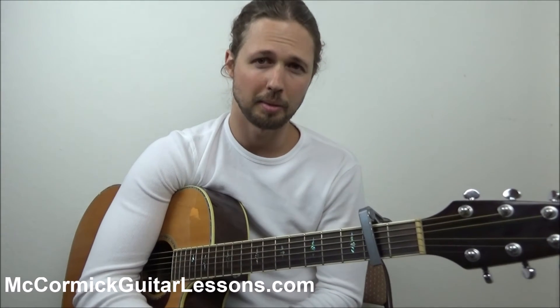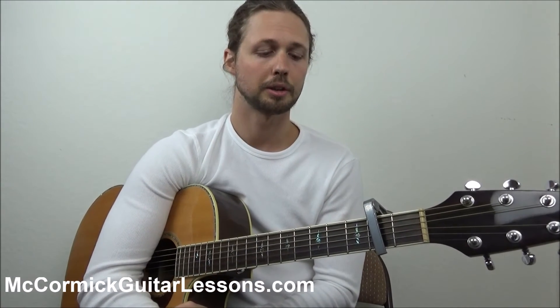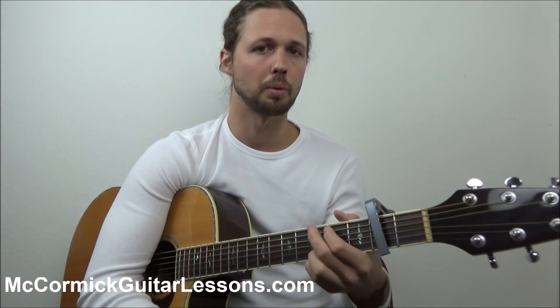Thank you so much for tuning in — appreciate that. Please subscribe to my channel, it means a lot to me. Like this video and leave a comment letting me know what you want to learn. Also check out my website for tons of great free videos and products. How to Play Any Song on Guitar would be perfect if you struggled with this song at all — it covers a lot of the foundation chords we went through today. Enjoy, bye-bye!